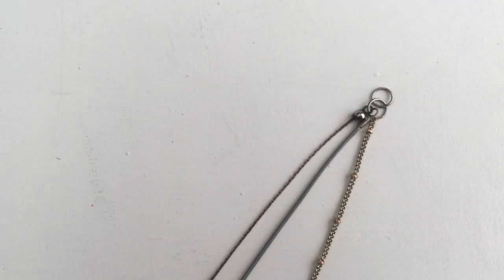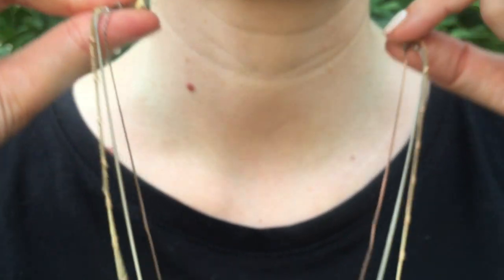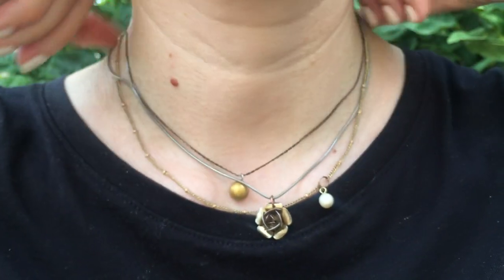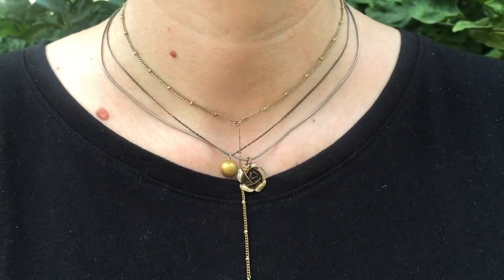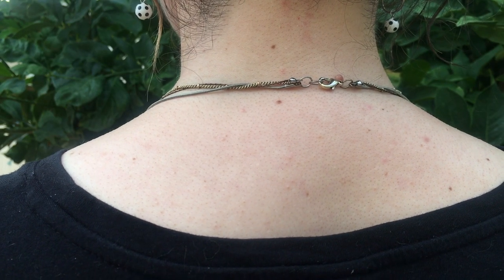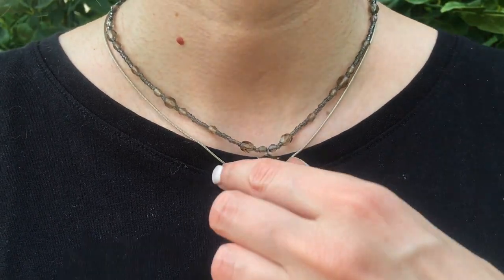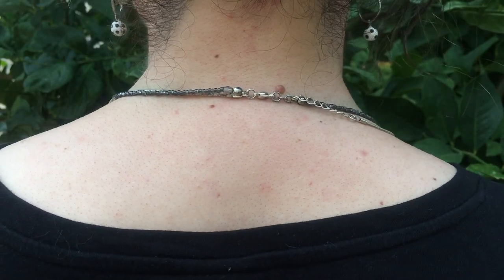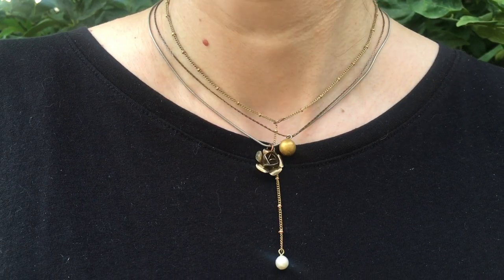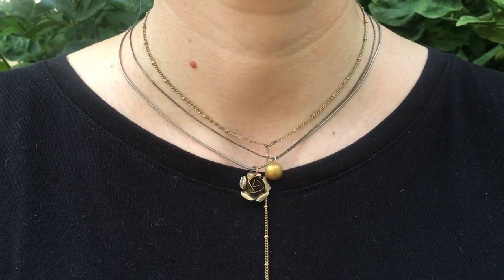This is pretty much what it looks like: I have my shortest necklace on top, then the medium one, then the longest one — all into one jump ring and all into one clasp. From the front it looks like you have a bunch of necklaces on, but from the back it looks like you're wearing just one necklace. It's much easier to wear it like this. You can add as many necklaces as you want.